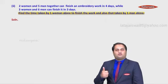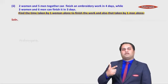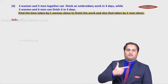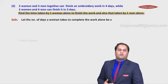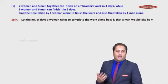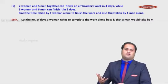We need to find the time taken by one woman and one man alone to complete the work — two unknowns. Let the number of days taken to complete the work by a woman alone be x, and the time taken by a man alone be y.